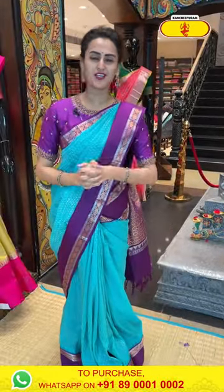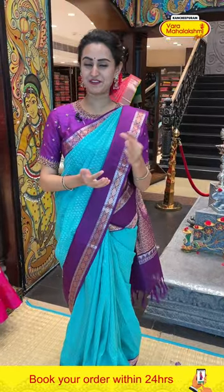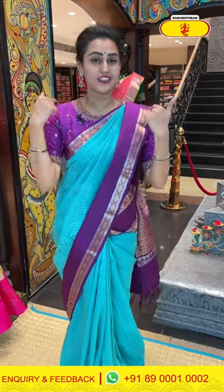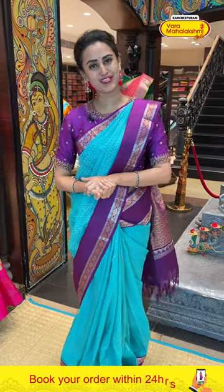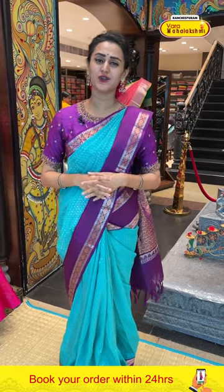Hi, hello and again, Namaskaram and welcome back to the amazing, lovely, brand new live episode with Varamaha Lakshmi Silks. I know you girls are absolutely fine and safe, healthy, beautiful, amazing. This is my love week collection. I have a lot of various colors and combinations to show you all. So before getting late, let's begin with the episode. Let's begin with my saree first.